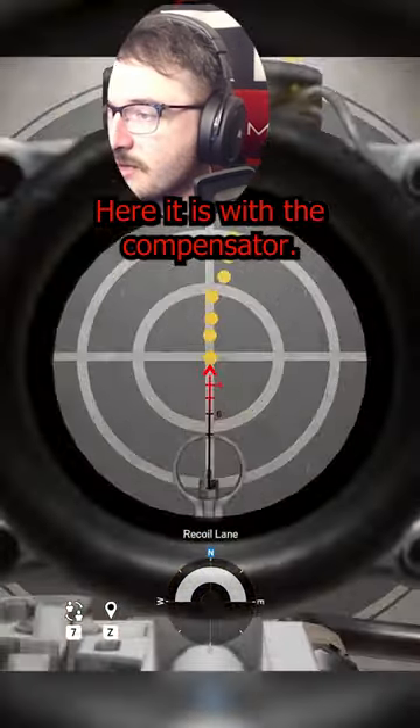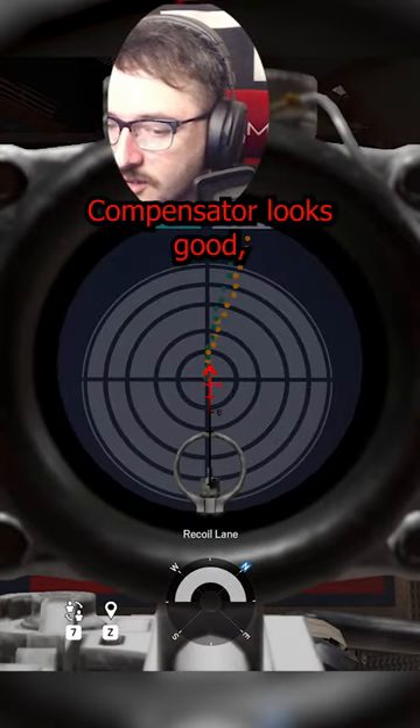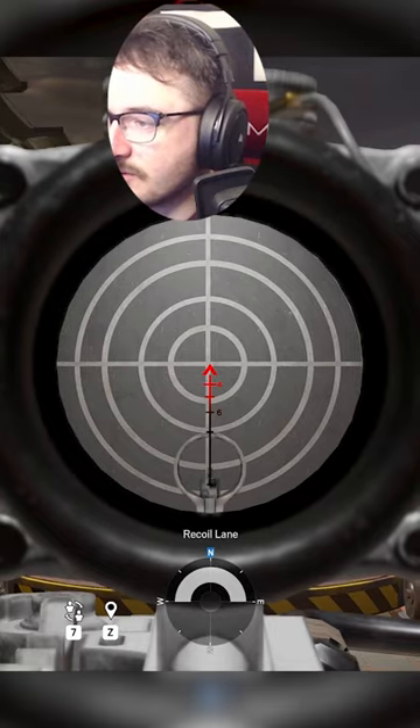All right, here it is with the compensator. Compensator looks good, but let's see how it controls. Compensator at 10 meters with control.